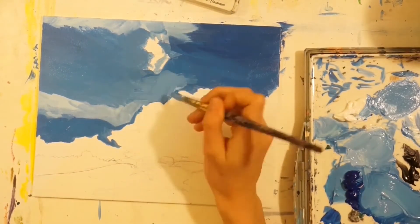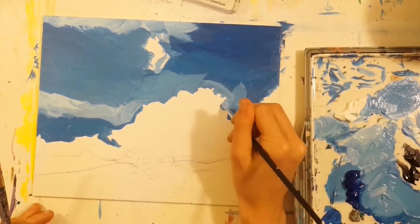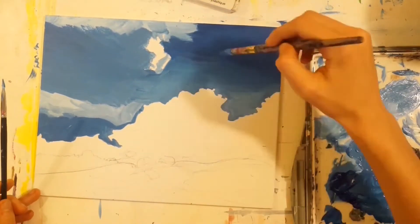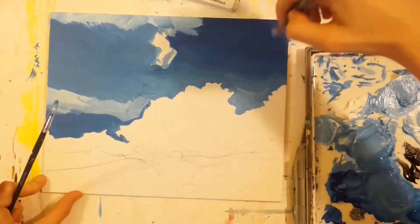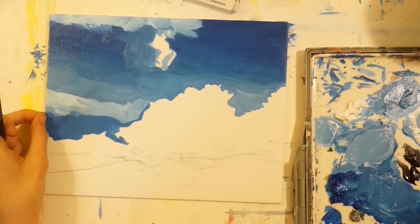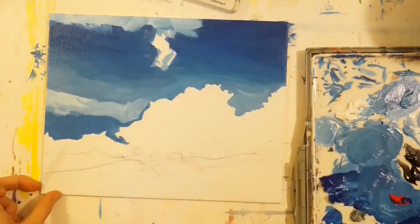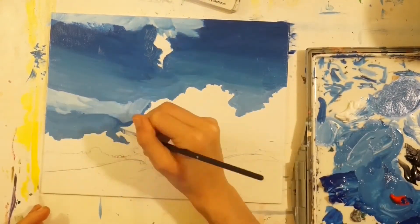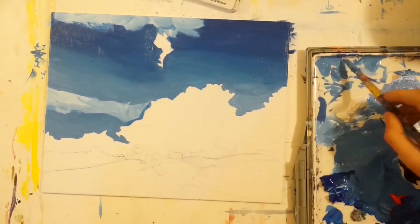After sketching, I worked hard to get a gradient for the sky. I did that by adding a little bit of red into my blue — I had phthalo blue — to make it a bit more purple at the top, then slowly fade into a lighter color as we approached the horizon. I was avoiding certain areas when doing this.